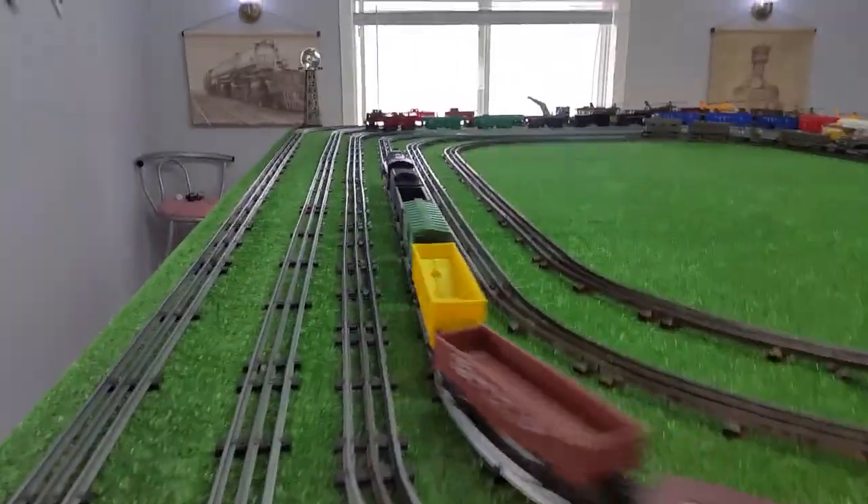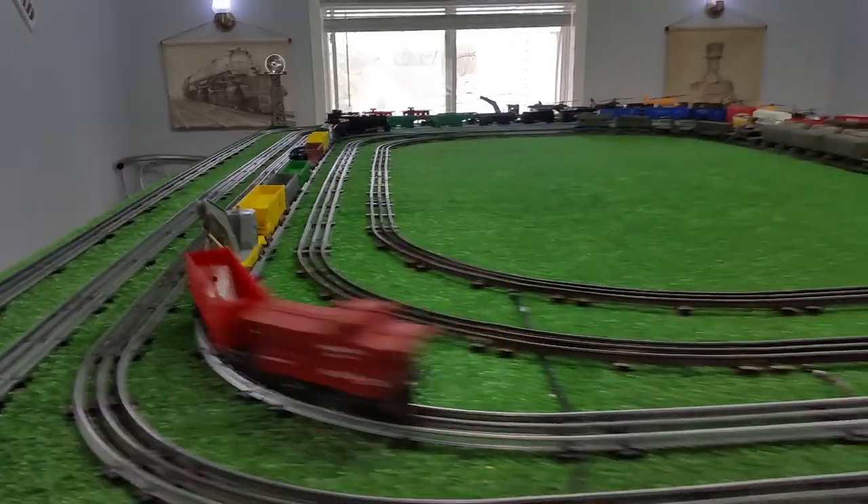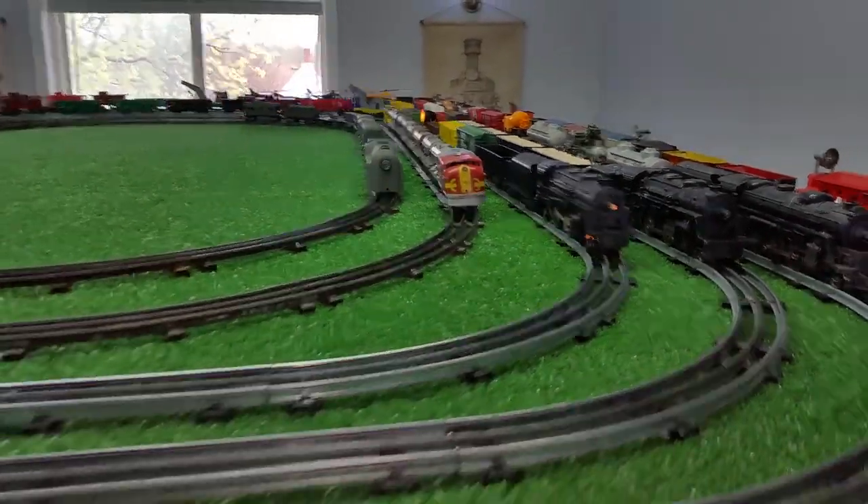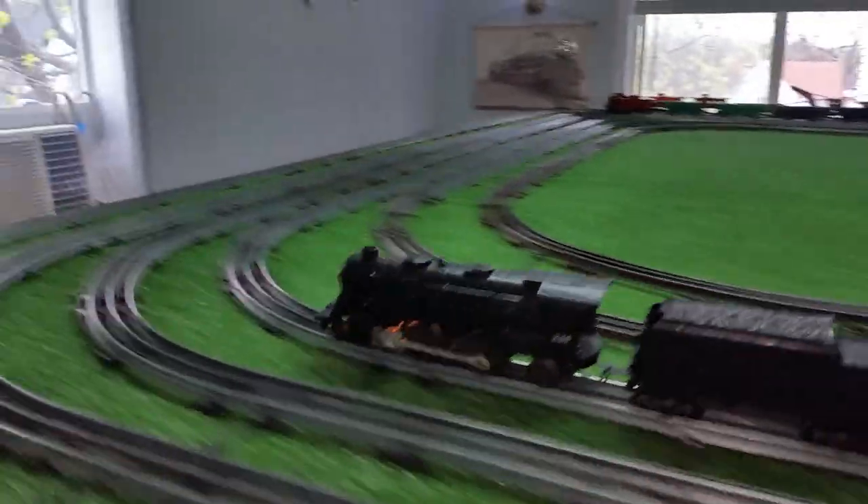It looks nice, it runs really well, it has magnet traction, it has a new headlight, and you would never know this thing had arrived looking like a Frankenstein monster.